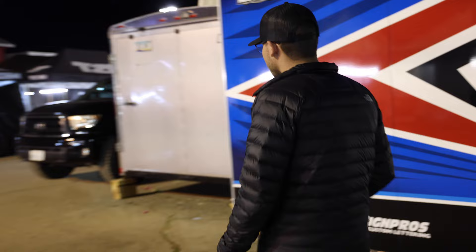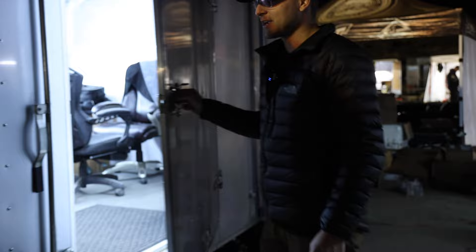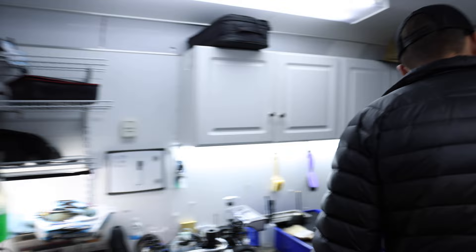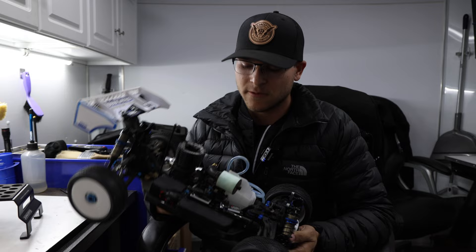We're inside the race trailer we brought to the Dirt Nitro Challenge. It's been pretty cold out, so it's been nice to have the new race trailer. We'll set up the camera and show you my nitro buggy right here. I've been super stoked — this is something that's been in the works for over a year and a half.